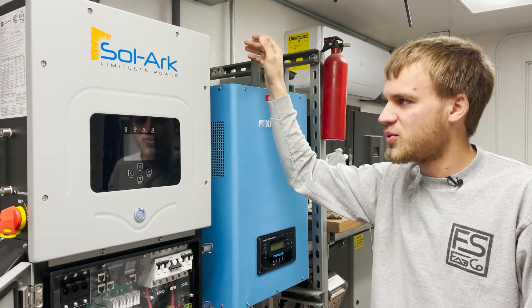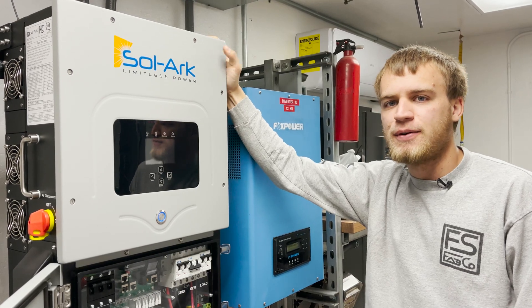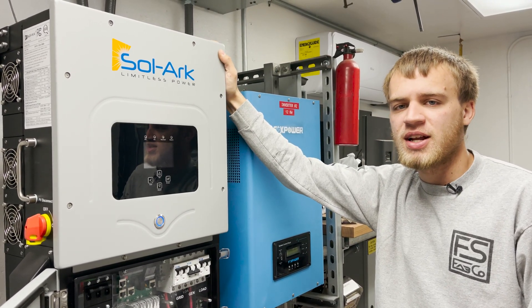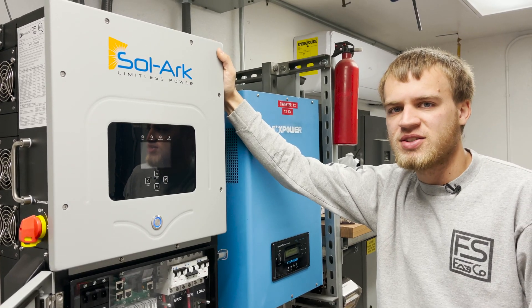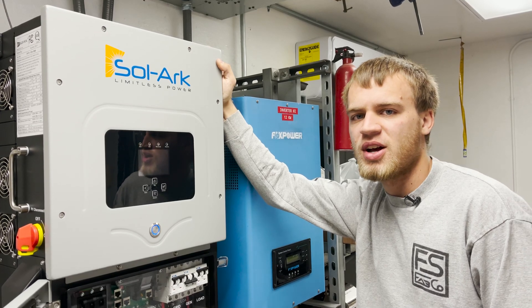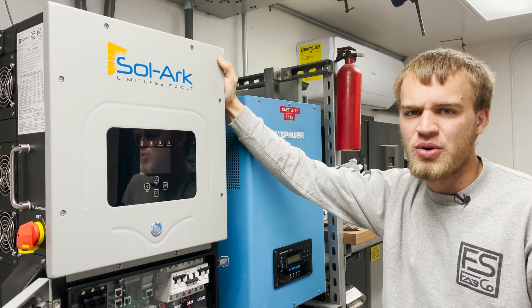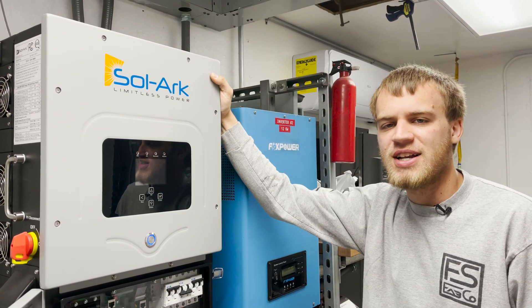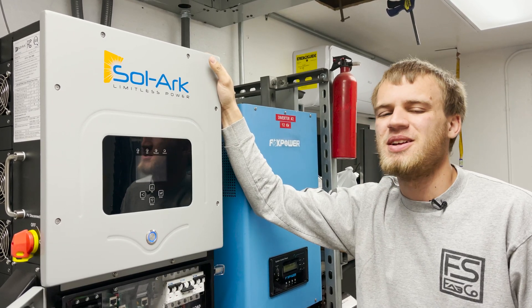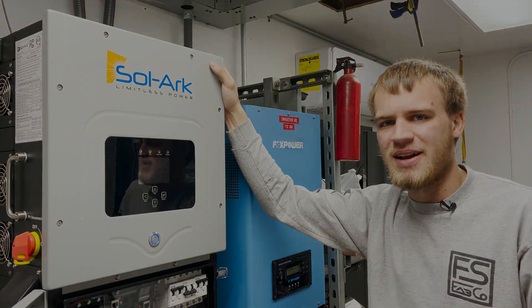If you want more Solark videos, be sure to subscribe to the channel. If you're interested in purchasing a Solark, our company Current Connected is now an authorized distributor for Solark, so you can get them through our website at store.currentconnected.com — we'll put a link in the description below. We'll see you in the next video where we get all this work done. Have a great day, bye-bye!